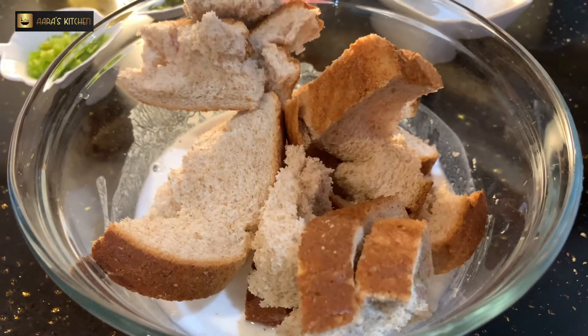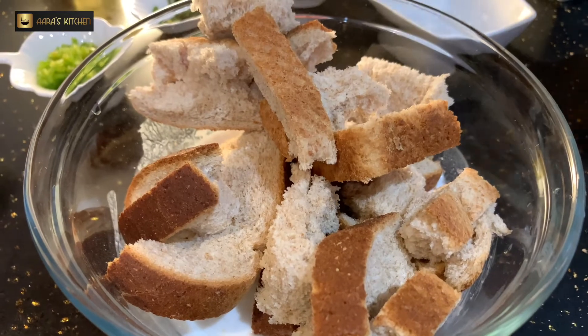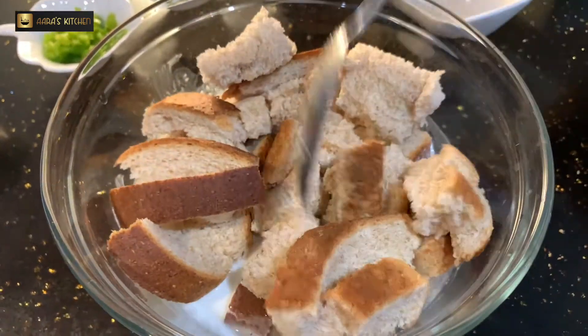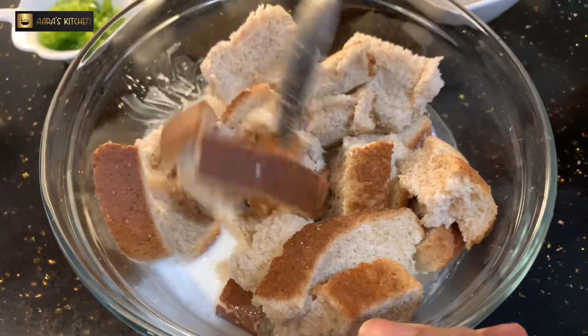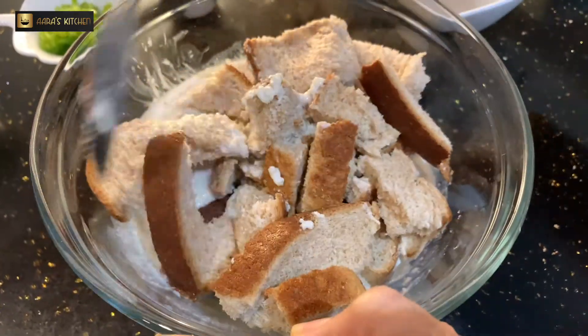I'm taking a slice of brown bread. If you don't have brown bread, you can use white bread also. If you guys prefer white bread, you can absolutely use it.